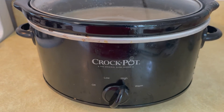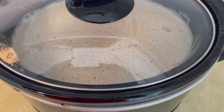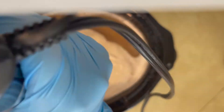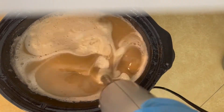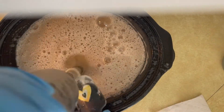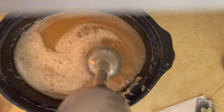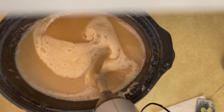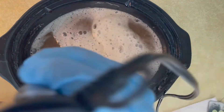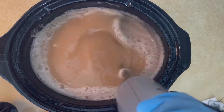I stirred for about five minutes, give or take, then left it on high heat with the lid on, coming back every 15 minutes. I let it cook the full 40 minutes to make sure I was cooking everything properly since this was my first time. The directions didn't specify whether to mix with a spoon or stick blender, so I chose to use the stick blender periodically.